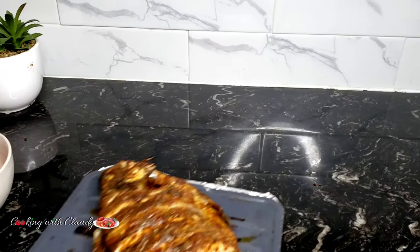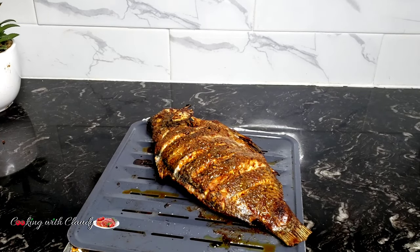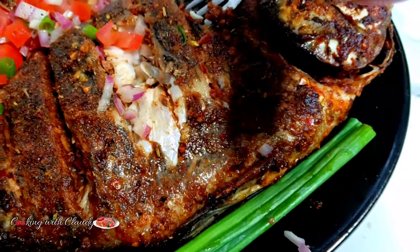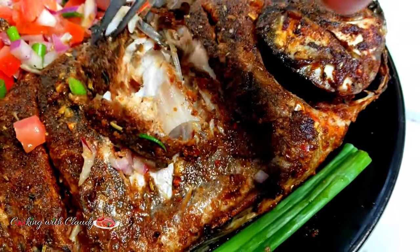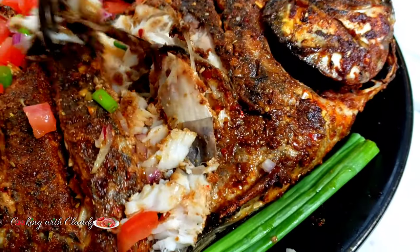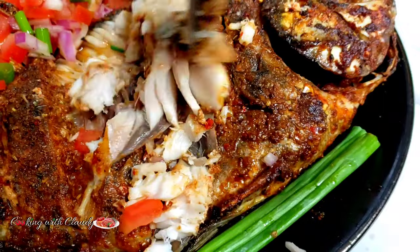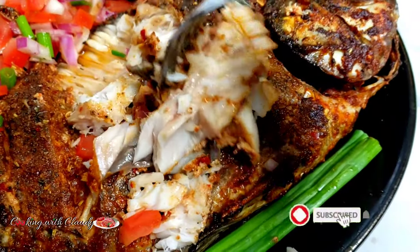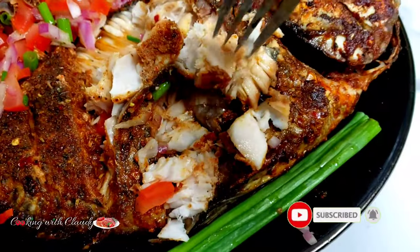How's it going, everybody? It's your girl, Claudie. I will be showing you my perfect all-time marinade for tilapia. If you're new here, a very big welcome to you, and to my returning subscribers, welcome back. Thank you all so much for tuning in. Please hit the subscribe button and turn on the notification bell so you're going to receive that alert when I post my daily videos.